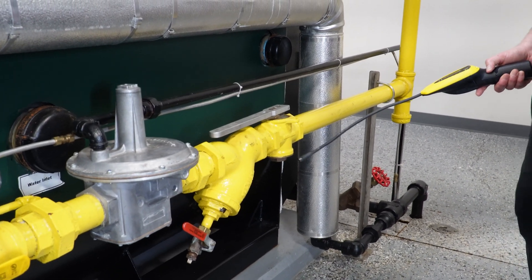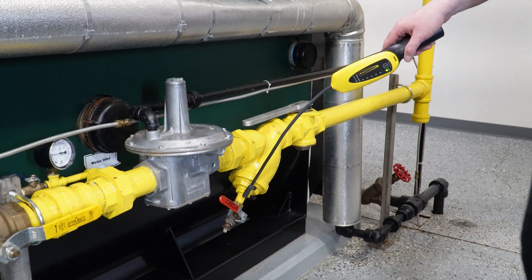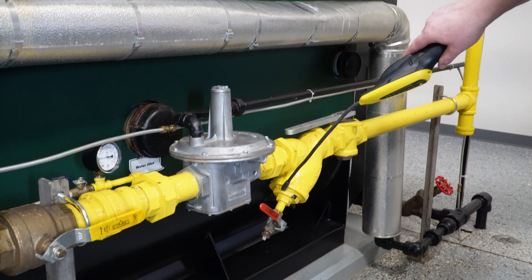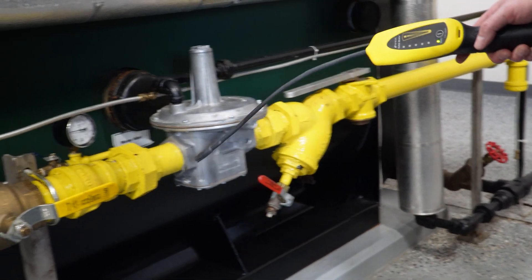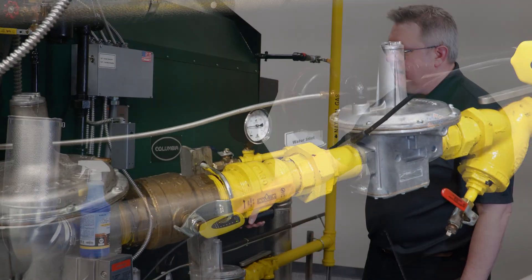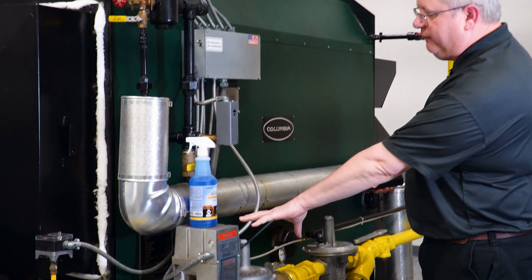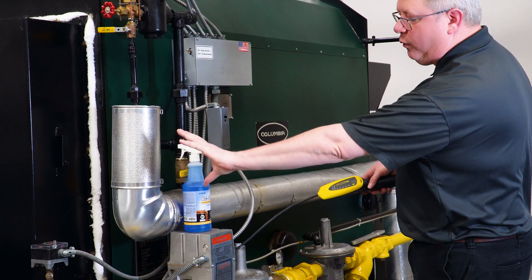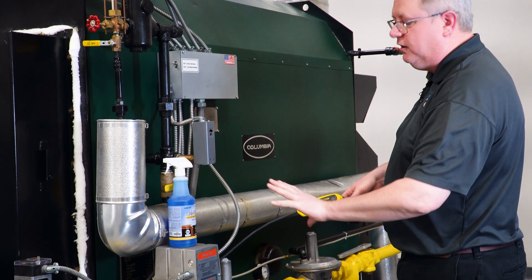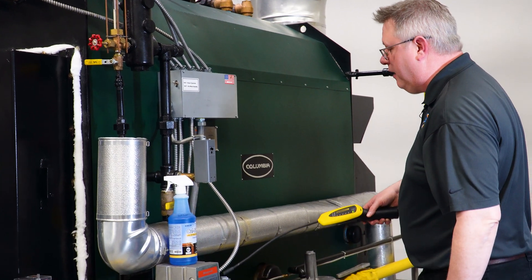What I'm looking for is an acceleration in the beep, or if you've got a meter with a numerical readout, it'll pick it up. It is important to keep in mind this unit is not firing and we've got a safety shutoff valve here, so I don't have pressure forward of that in the gas train — that portion will have to be checked once we're firing because that valve will be open.